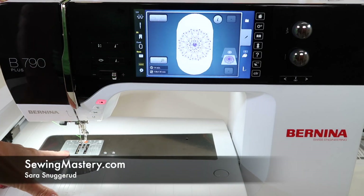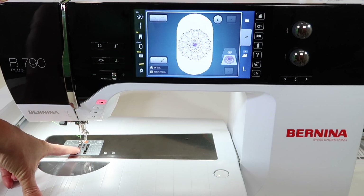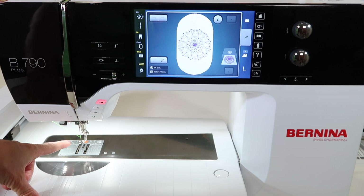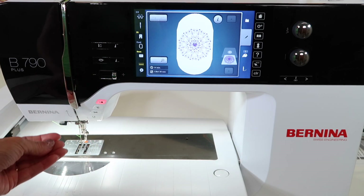I am a fan of always embroidering with the straight stitch throat plate on the machine. This is a plate that does come with your machine — it has a single hole, and embroidery is always done with a center needle position. Even though it looks like the needle is moving, it is not. It's actually an optical illusion where the hoop is moving but the needle is not.